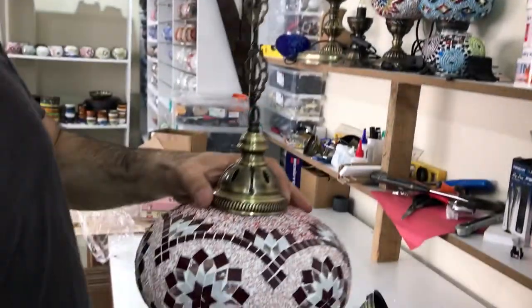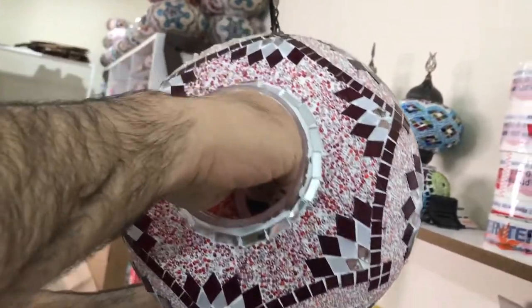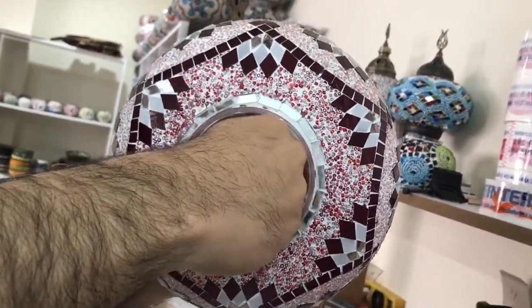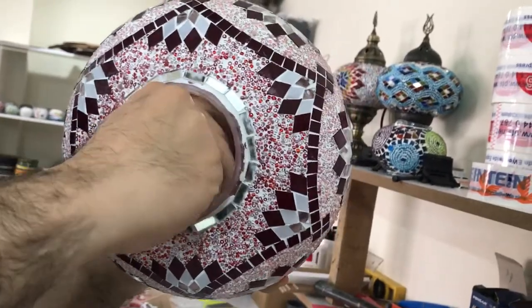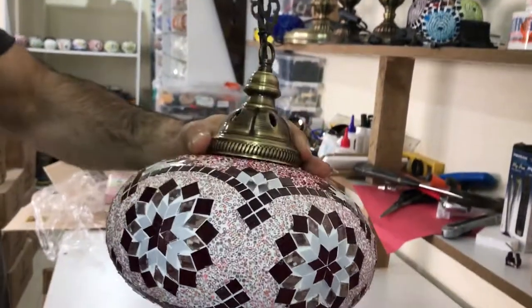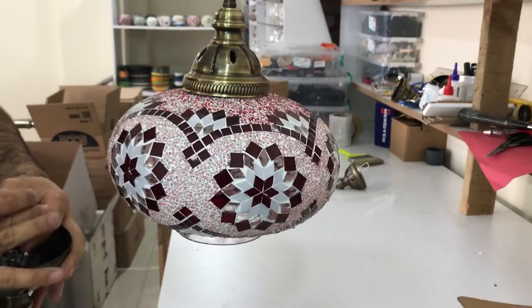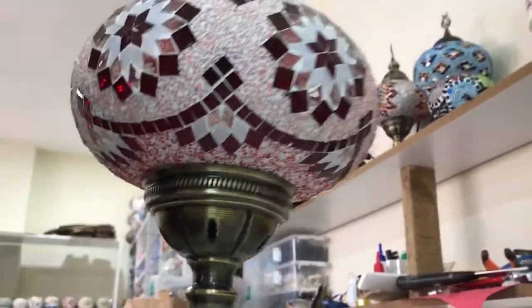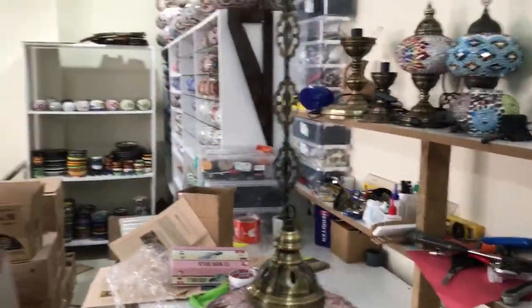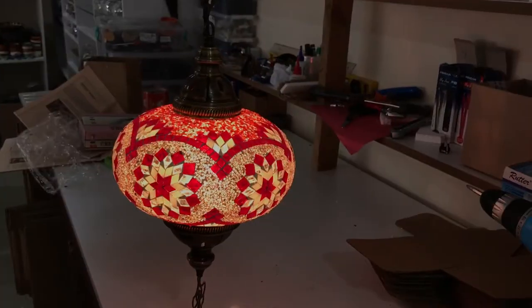Now we have the bulb, we'll put it in. You kind of need to have a small hand. Put the bottom piece on. Now you have installed your chandelier. I'm going to turn the power on — power is on, your light is on. Enjoy your light!